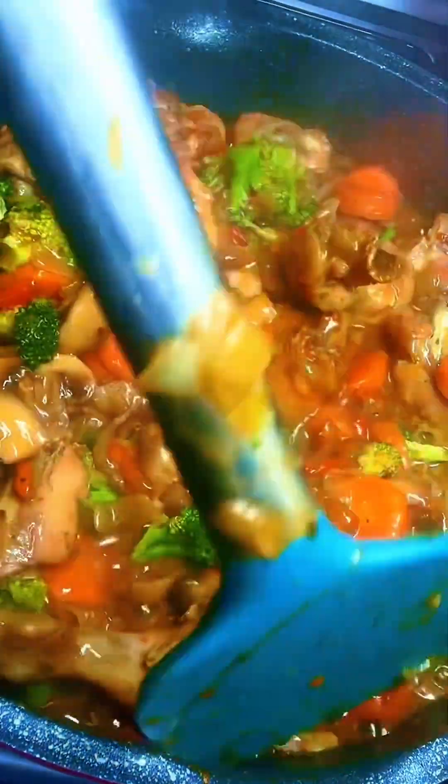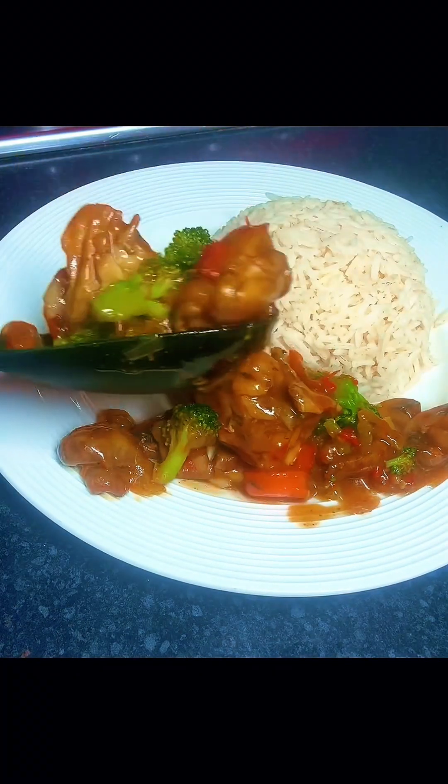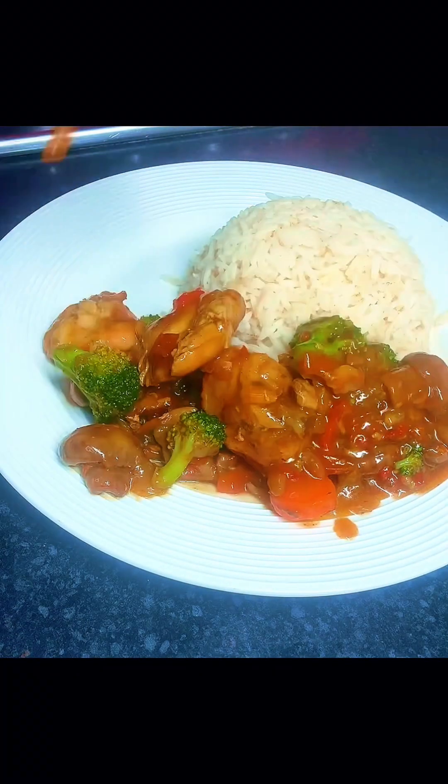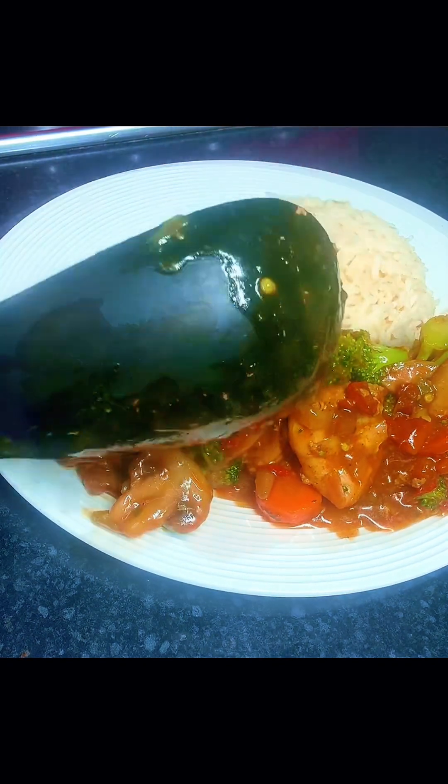This chicken mushroom sauce is very delicious, healthy, and filling. I made it for my family and everyone loved it. Hello guys, welcome back — if you want to know how I made this, please keep watching.